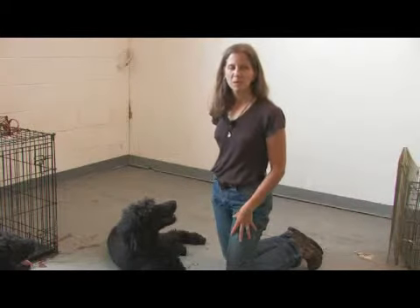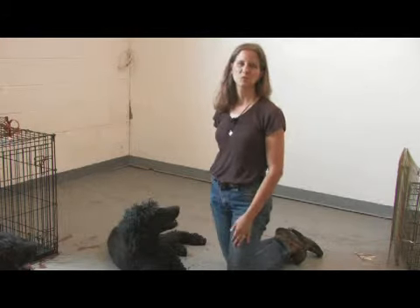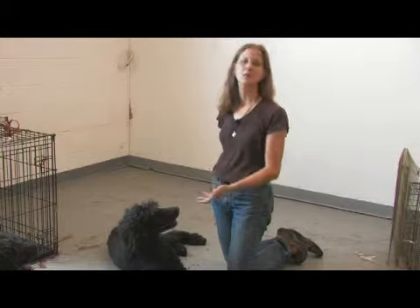How to put a pinch collar on a dog? Well, as a positive reinforcement trainer, I would strongly encourage you to consider some of the fabulous tools that human ingenuity have come up with that really antiquate the pinch collar.